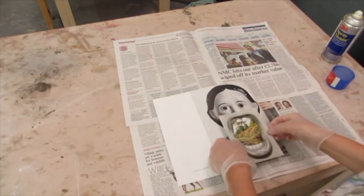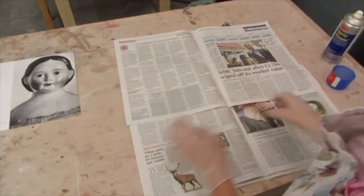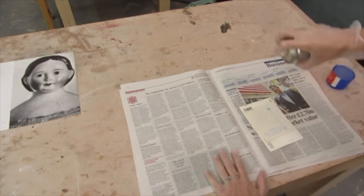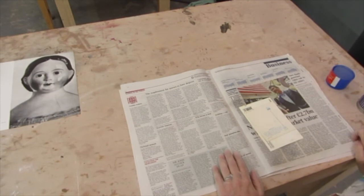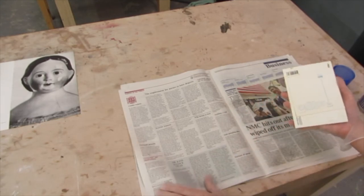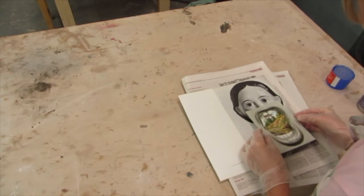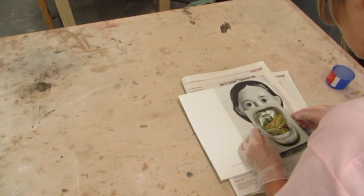Now I'm going to stick this second image onto here. I've got some fresh newspaper and I need to spray the back of this image with the spray mount — a nice even covering. I need to leave it just a couple of seconds for it to get tacky, then fold the newspaper over. I've got my registration points from earlier and I'm checking where they are.